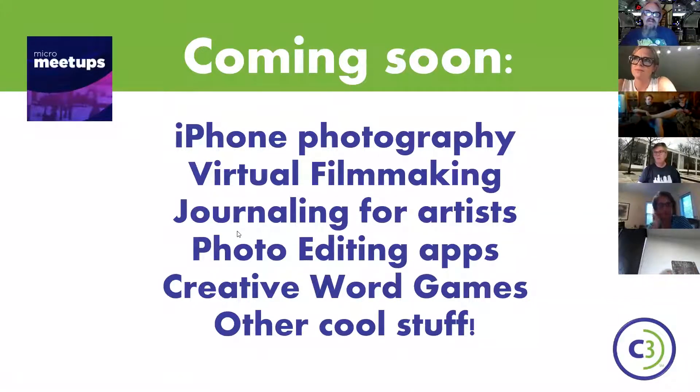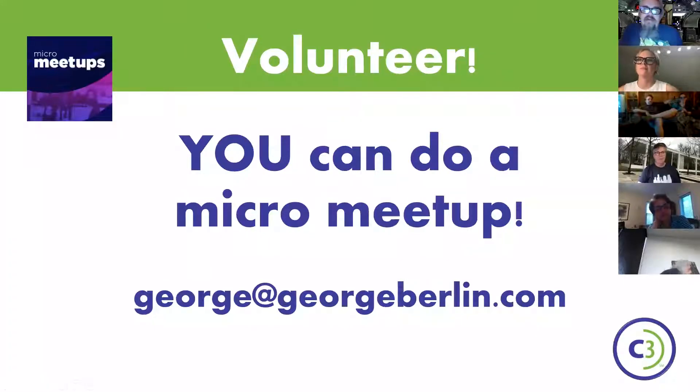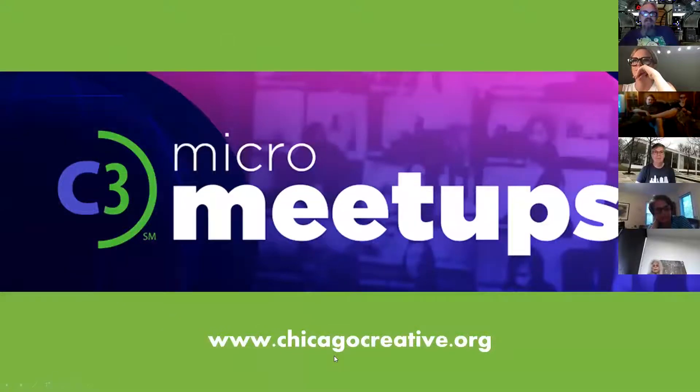The cool thing is that you guys can do a micro meetup just like this. Send me an email and I will rope you into all kinds of exciting things. I just put my email in the chat if you want to send me an email about doing one of these. And that takes us to it being time for Jen Ross to do her cool stuff.